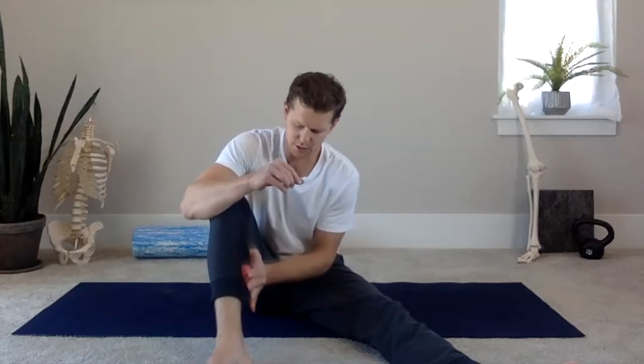Deep breath in. On the exhale, push a little bit more and try to relax your calf muscle as much as you can. Four more — sit with that sensation. Three more — roll down about a half inch on that point. Two more — roll down a half inch more. Last deep breath in. Then do about five to ten more seconds of just generally rolling out that area.